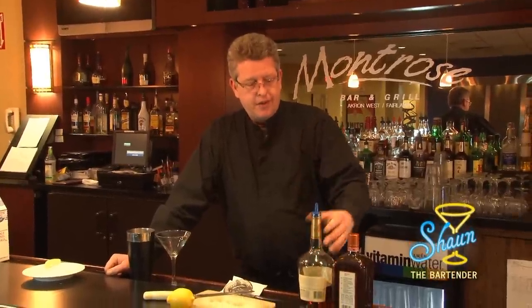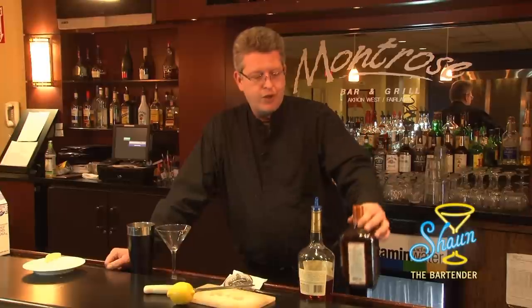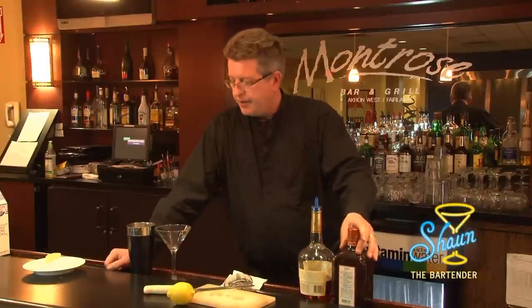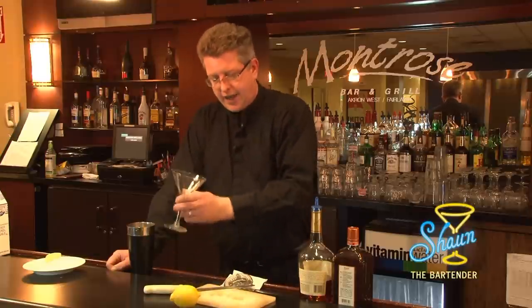What you're going to need for this drink is cognac, some high-end triple sec — this is a Cointreau, or you can use a Grand Marnier — and lemon, and of course a cocktail glass.